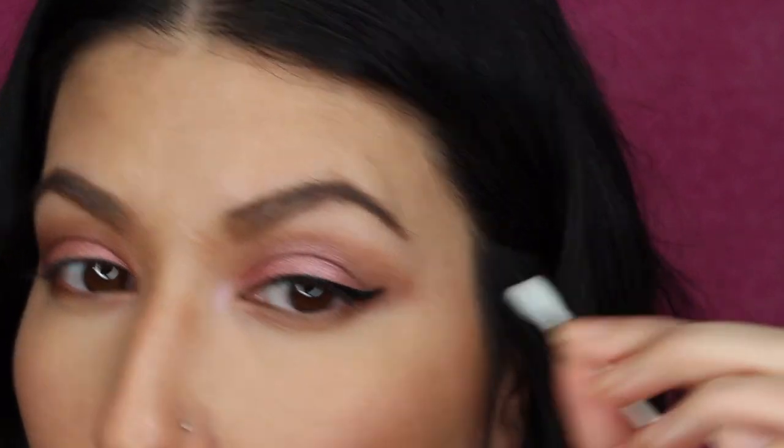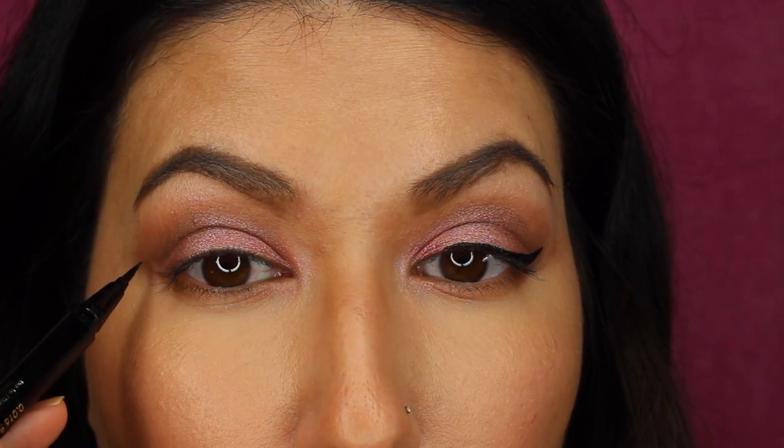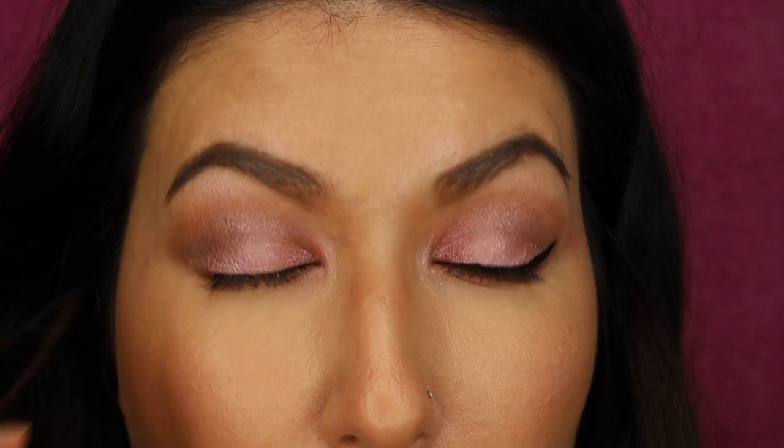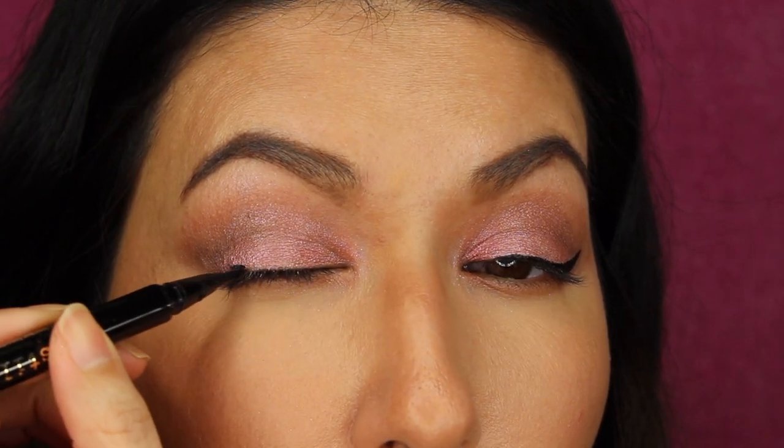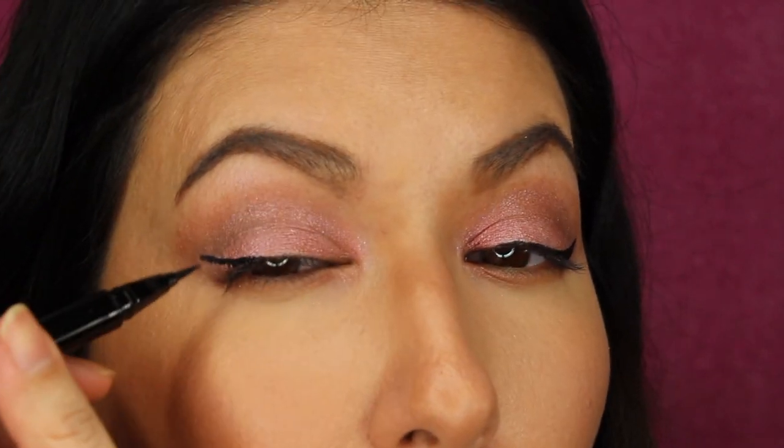Another tip: if you mess up, which happens all the time, a Q-tip is your best friend. Before it dries, if you're using a formula that can be smudged, just use the Q-tip as is and wipe up to pull any excess product out. If it has dried, use a makeup remover — I have my Garnier micellar water here — just wet the Q-tip with that and apply underneath. When you're doing your second eye, my best tip is to look in a mirror at both eyes and see where you're going to go. I know I'm going about here. I don't usually dot it, but I take a mental note of where that is. I'm going for my outer one-third to start, then opening my eye, seeing what I did, and seeing how I can fix it to make it match.